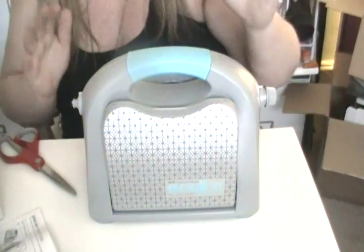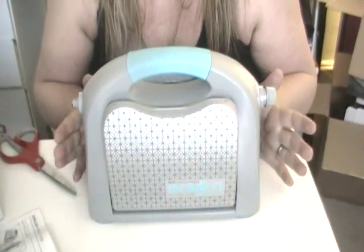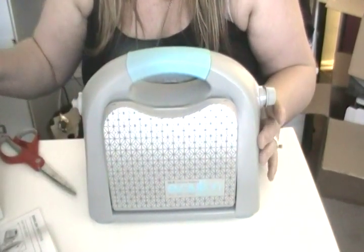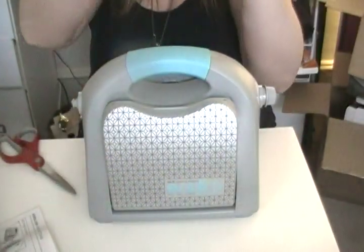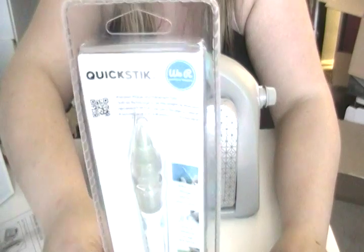I just unboxed it all. It was in a gigantic box — for what reason I'm really not sure. HSN didn't really need to pack it like that, but whatever. So inside the box, this was part of the deal, the bundle. It gave me the letterpress. I also got the quick stick that came with it as well.